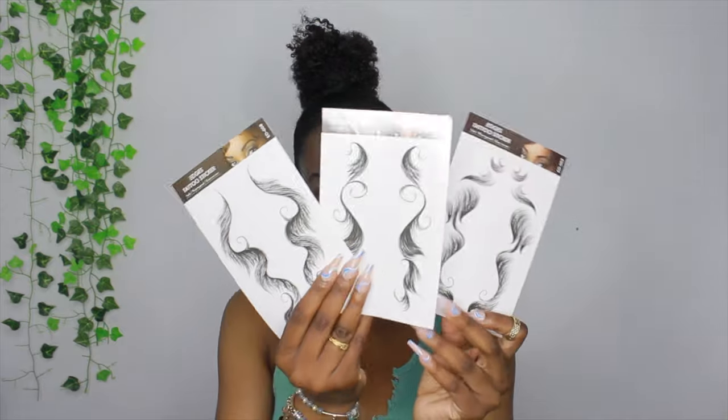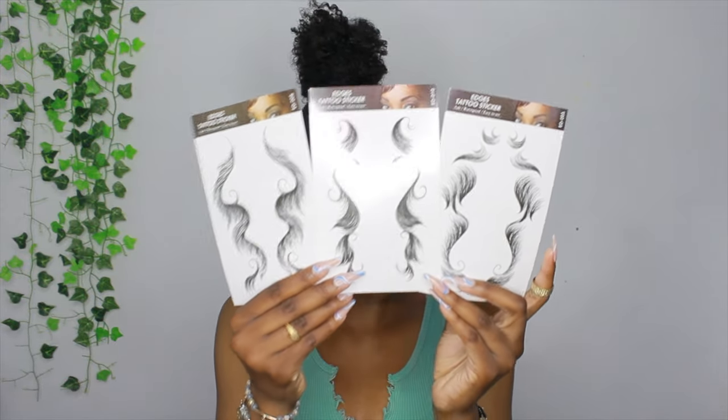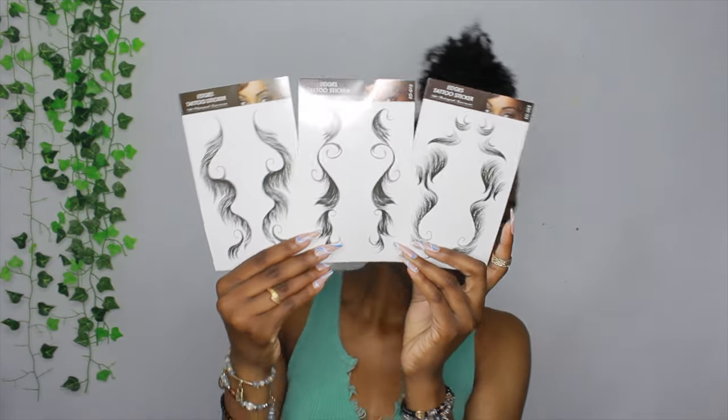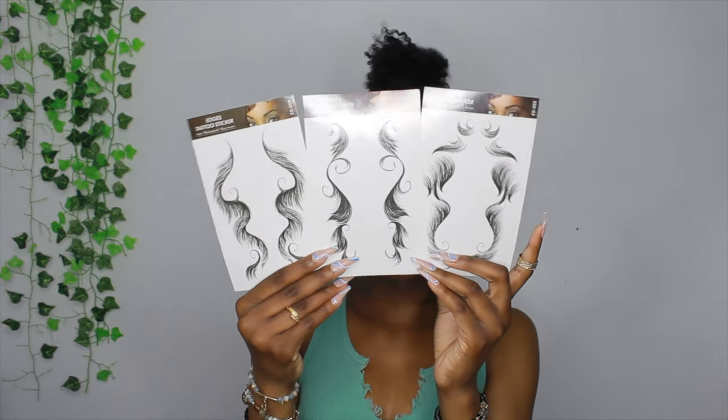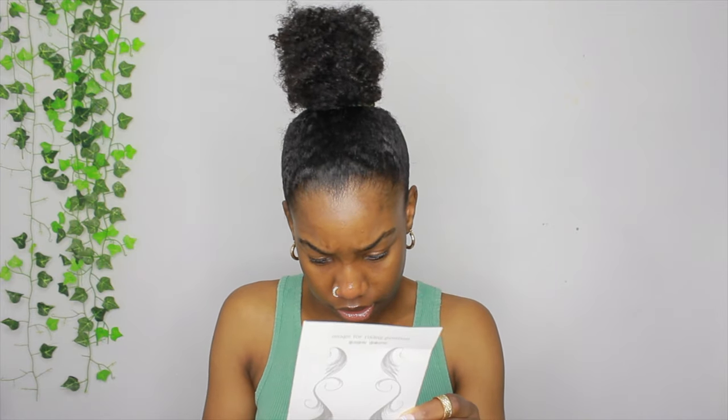Everything is nice and brushed up now — I have no edges out. Now onto the edges. It's between these three right here; I don't know which one I'm gonna do yet. I think I'm gonna do this one right here. I need some water first. It says on the instructions: cut out the design of your choice, so I'm going to go ahead and just cut this in the middle.